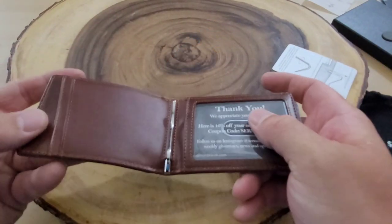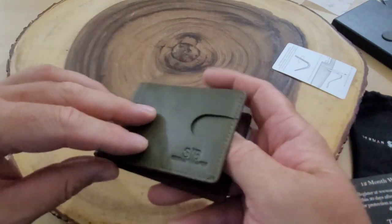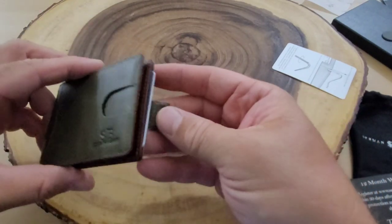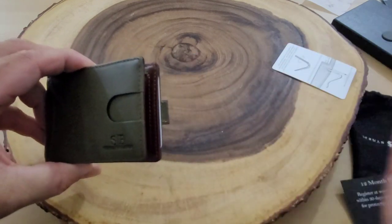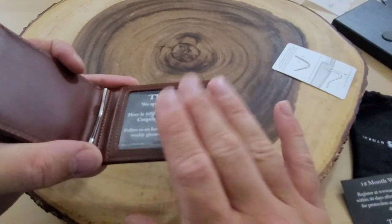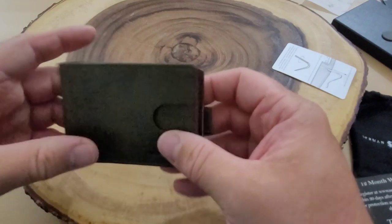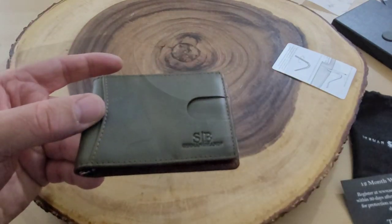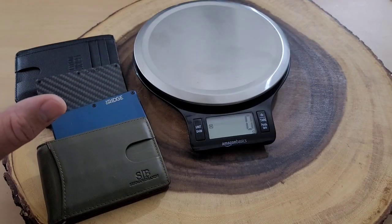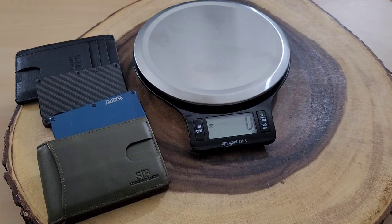In true minimalist fashion, this wallet only has two spots on the inside for credit cards, one spot on the outside, and a quick release slot. The idea is you're not carrying more than that many cards. It has a spot for your ID on the inside, which I love, and a money clip — they recommend not carrying more than ten bills.